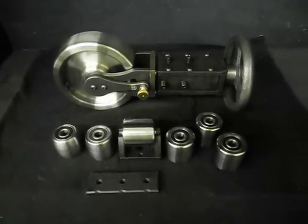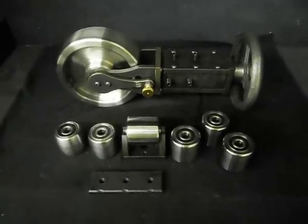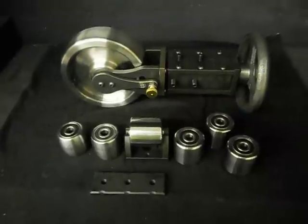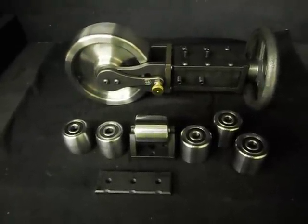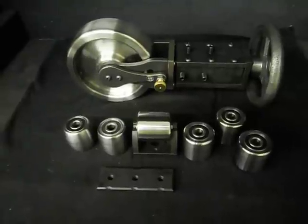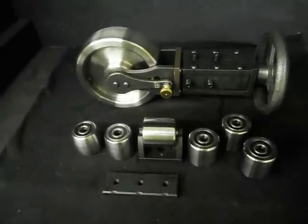Hi, and thanks for checking out our small benchtop kit from Hoosier Profile. This kit features a six and a half inch diameter upper wheel by two inches wide, a quick release upper yoke,